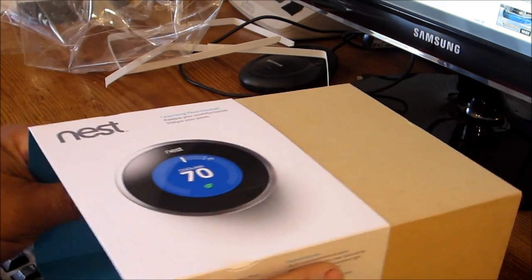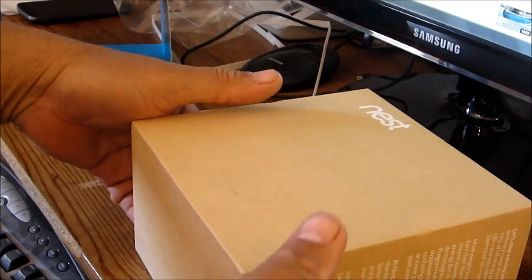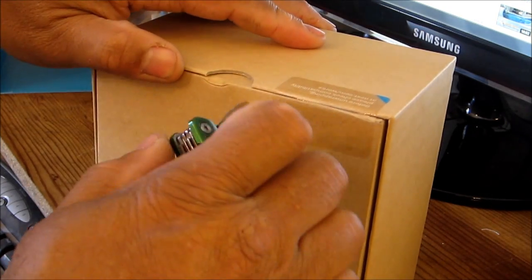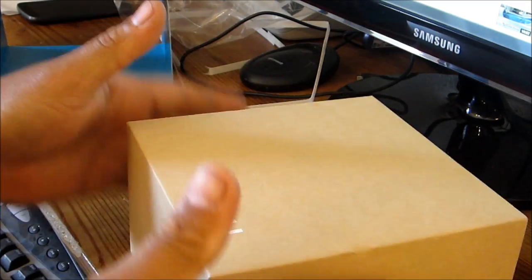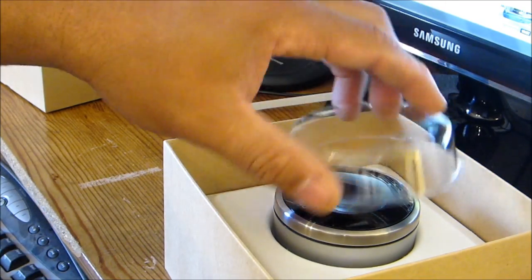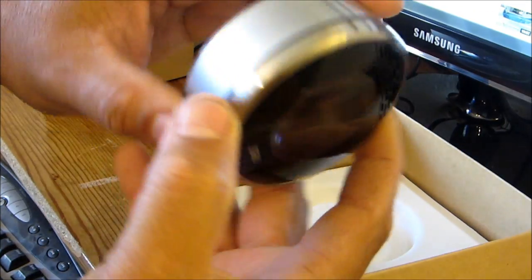I heard that the guy who actually made the Nest used to work with Apple — that's why it's so Apple-like in product design. He's the one that made the iPod, or iPod touch or something. So there we go, it's opening — nice little cover on there, and that's the little unit right here.